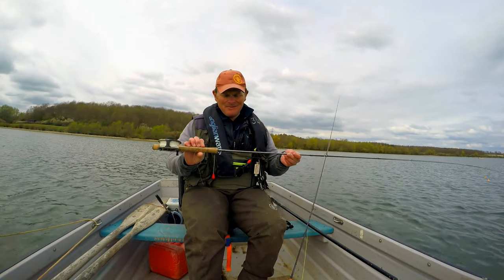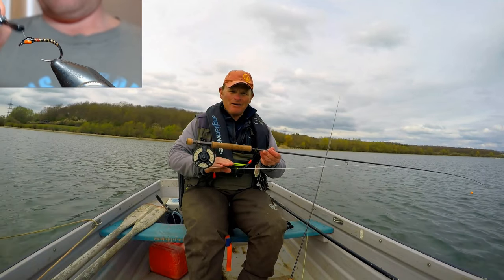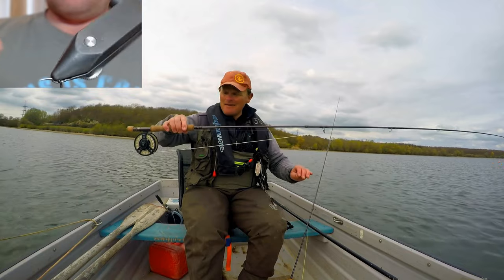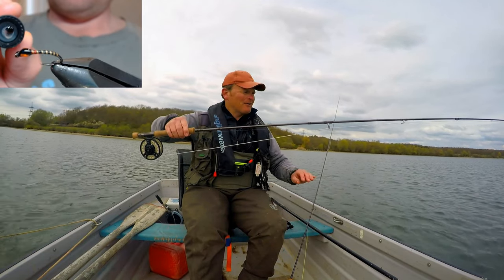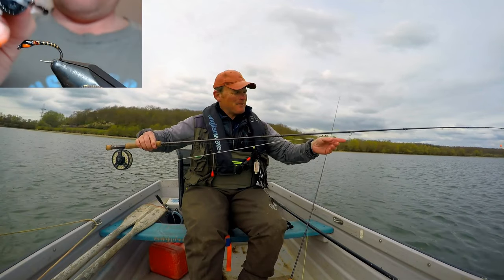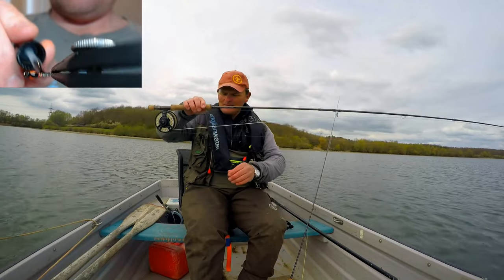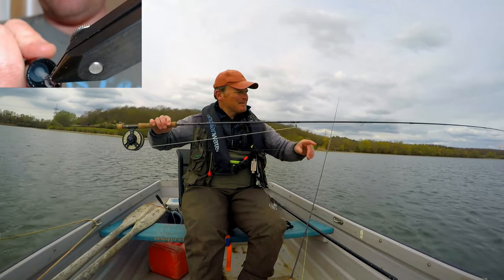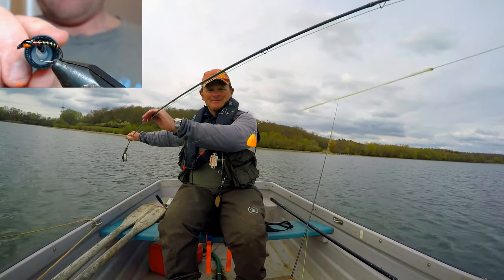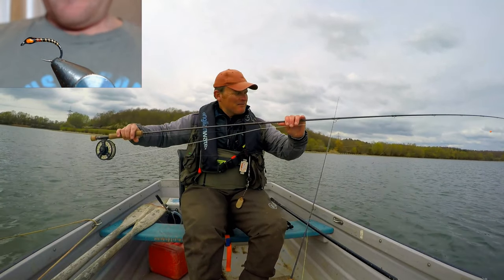Eight weight rod — this is the Witchwood True Fly, 10 foot eight weight rod, rocket floating line. I've got 11 foot of 10 pound Witchwood Ghost Mode line on there. On that, we've got three buzzers. I've got some little links up here for you for the buzzers. Got the heavyweight quill on the point, two crisp packets, and these are equally spread. And of course, I've got the classic Farrio bung — best bungs out there — on the top dropper, just attached to the fly line.